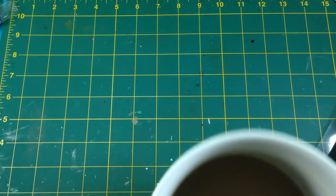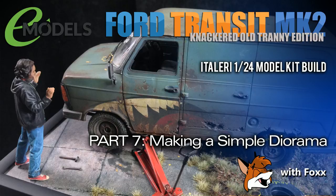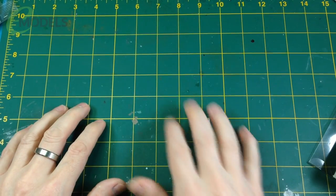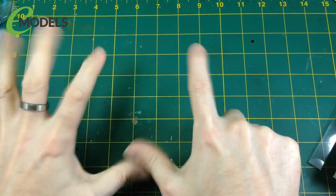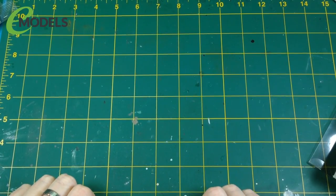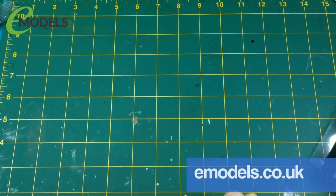Hey everybody, it's Fox from Model Making Guru — hello, welcome to part seven of our build of Italeri's 1/24th scale Mark II Transit Van, 'Knackered Old Tranny Edition', for emodels.co.uk, my very good friends and sponsors.